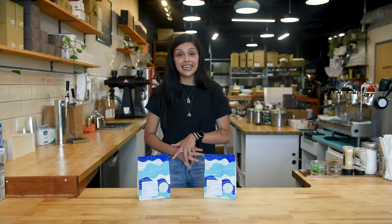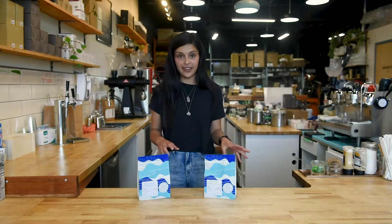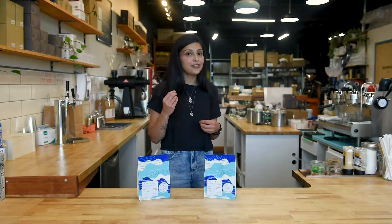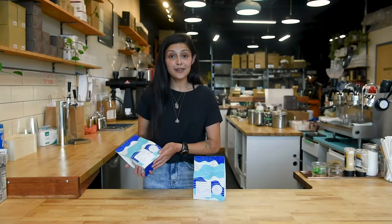Some cafes like to pull a dedicated espresso. Here at Rogue Wave we like to pull a little bit of everything. It's all down to personal preference and what you like your coffee to taste like. We'll talk about how to troubleshoot and how to dial in a brand new espresso in the next video. When picking an espresso, use tasting notes as your guide.